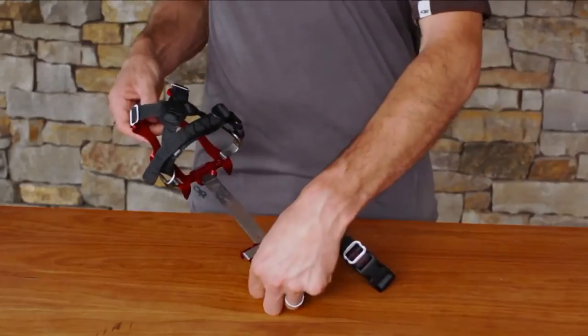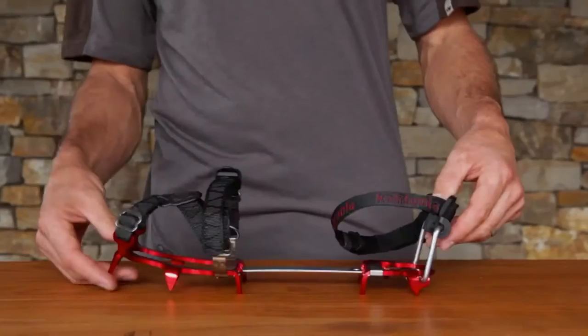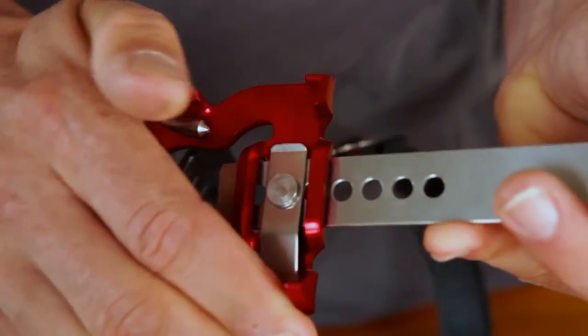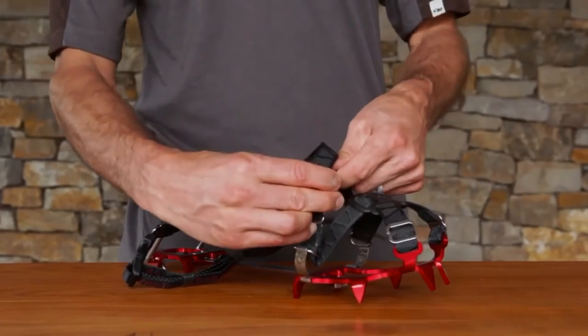Find the left and the right crampon, marked with an L for left and an R for right. After determining your left and your right, set each crampon at the last hole of the extender bar, followed by loosening straps in the toe area and unbuckling your ankle strap.